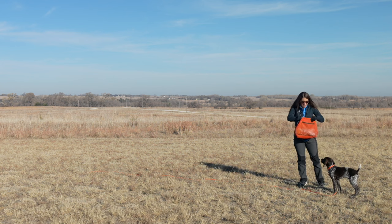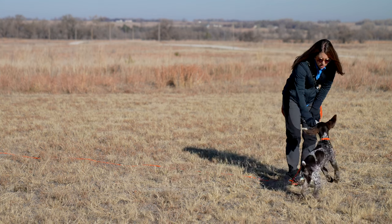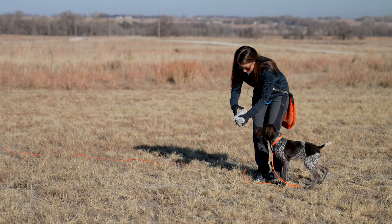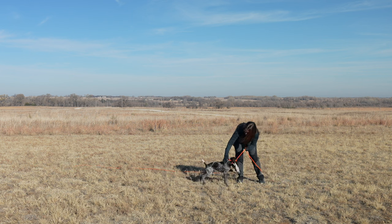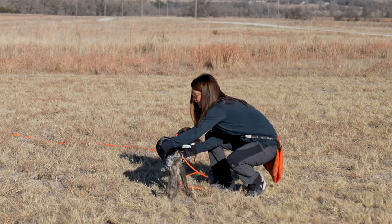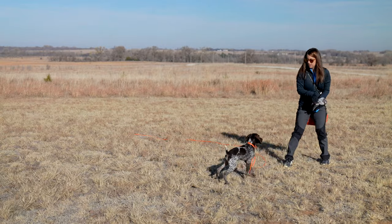Now I'm going to get my dead bird out. This bird is freshly dispatched and we're utilizing a pigeon here. He's never had any bird exposure or bird experience at all, so I'm going to let him smell it — he goes right for the head. We'll do a little toss. He's very excited about that. He picks it up and brings it back. You can already see a lot more excitement out of him with this bird versus the bumper, though he's acting a little more silly with it. We're going to help calm him down and condition that nice retrieve back.